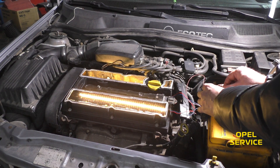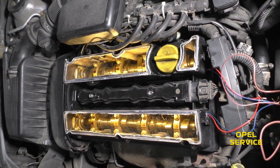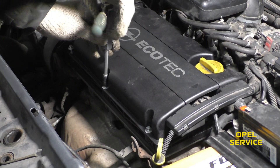Hello friends! We had an idea to observe how the camshaft lubrication system works under real conditions in a car. For this purpose, we selected an Opel Astra G car with a Z16 XEP engine.